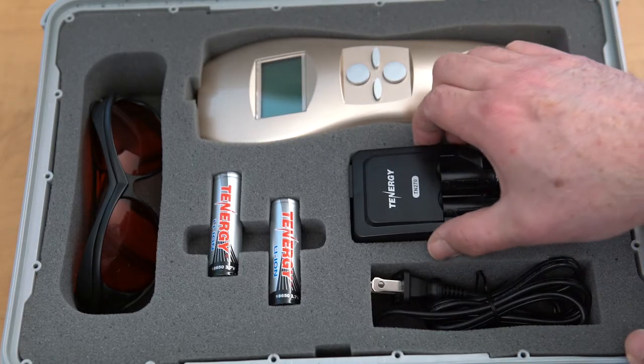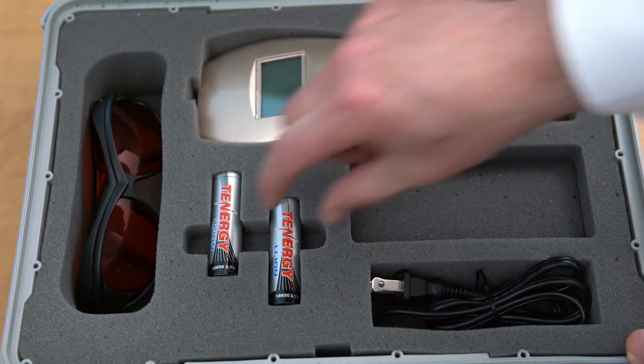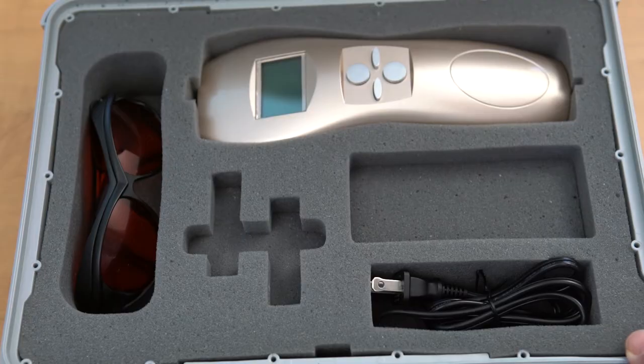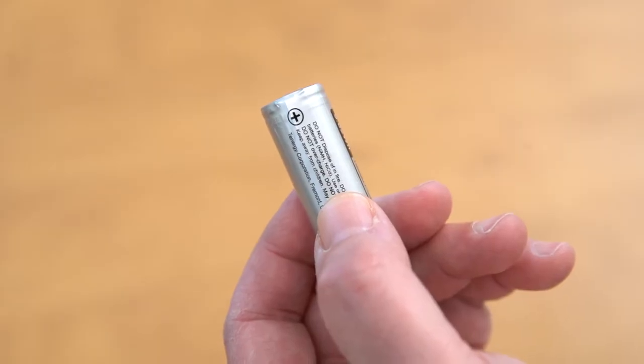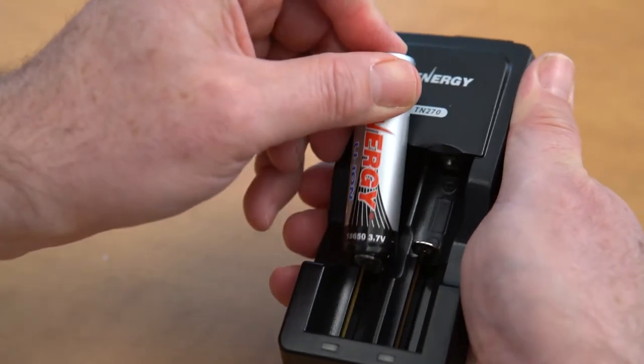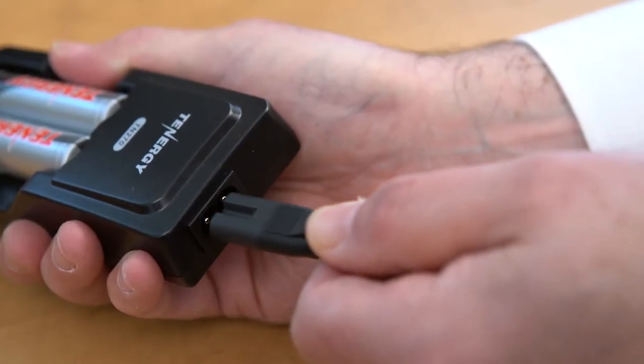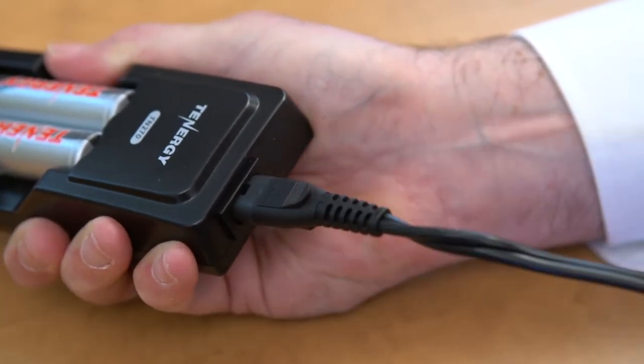two rechargeable batteries and a battery charger. To charge the batteries, carefully insert the batteries matching the positive and negative terminals. Placing them incorrectly can damage the charger. Simply plug the power cord into the charger and then into an outlet.